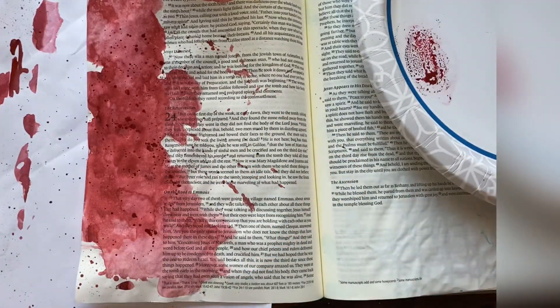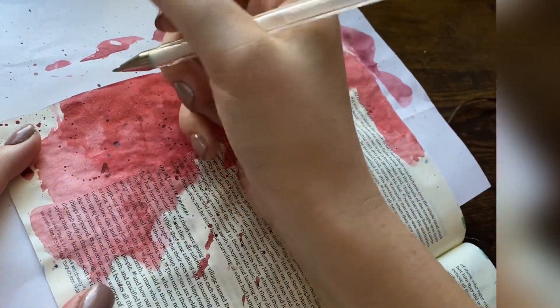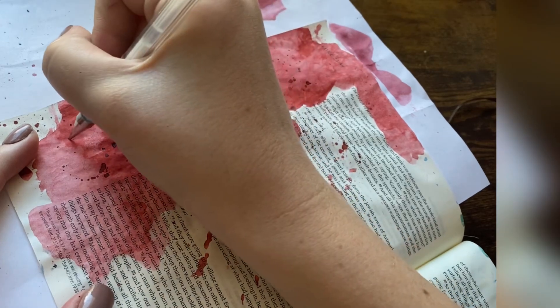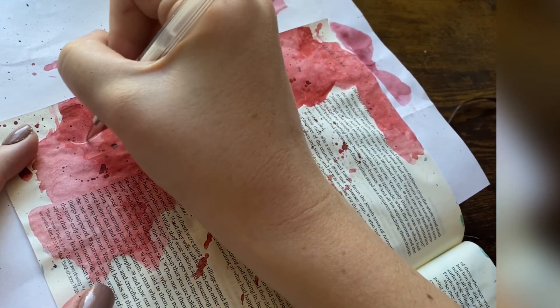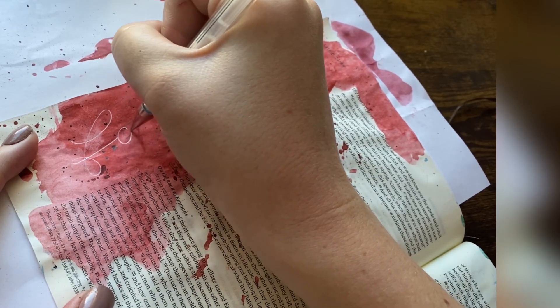Just such a simple page, but it's so powerful. I'm just doing some folk calligraphy with a Uniball Signo gel pen. And that's going to be it. Just keeping it simple because it doesn't need any more.